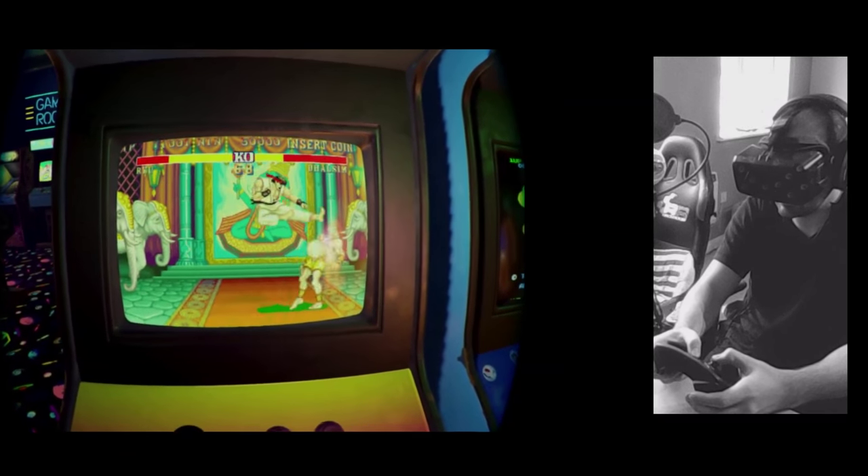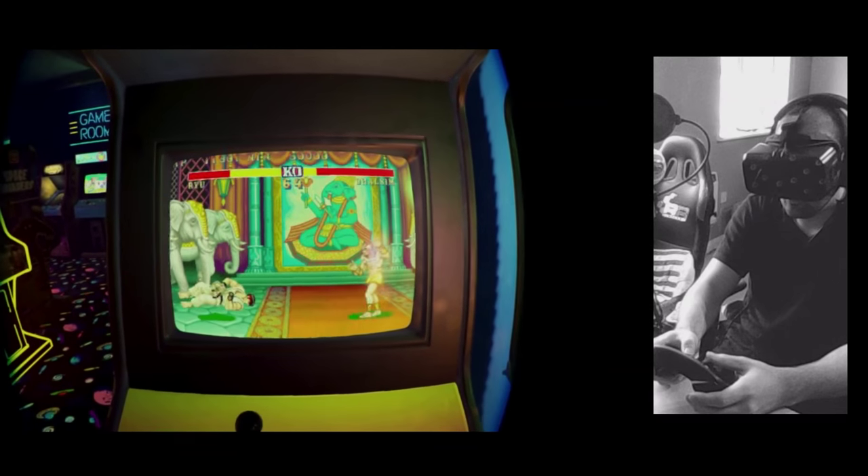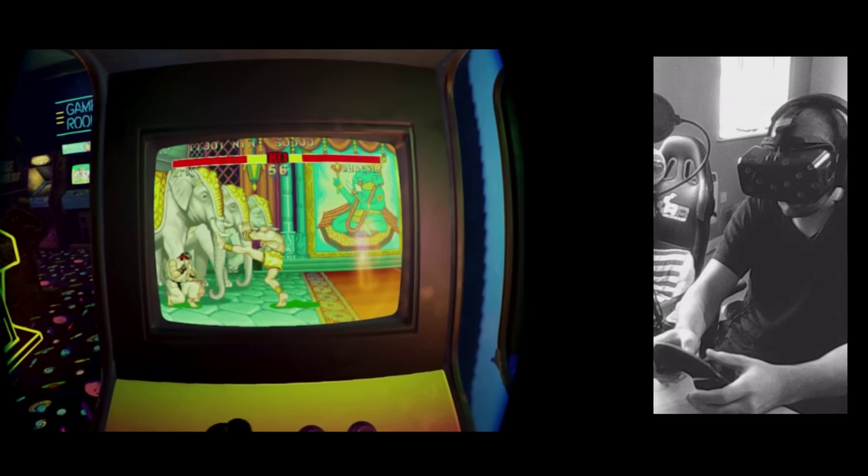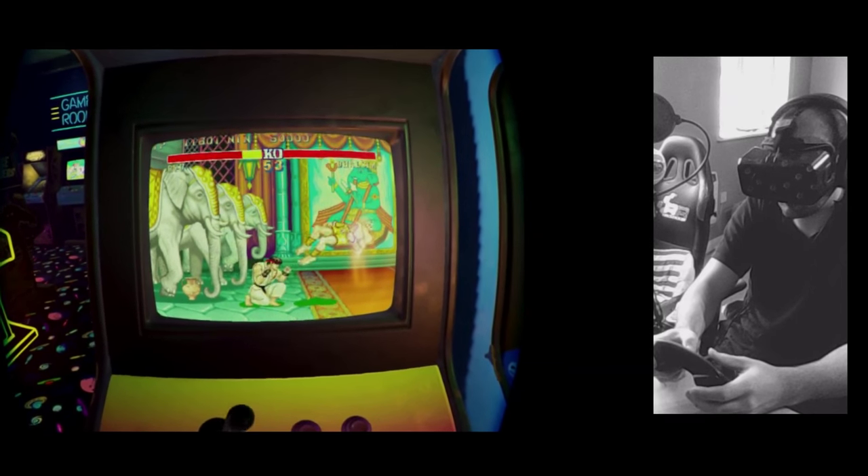Whereas using the gyro for FPS games, for example, after a little bit of practice, it clicked — you can immediately see where it could work well.